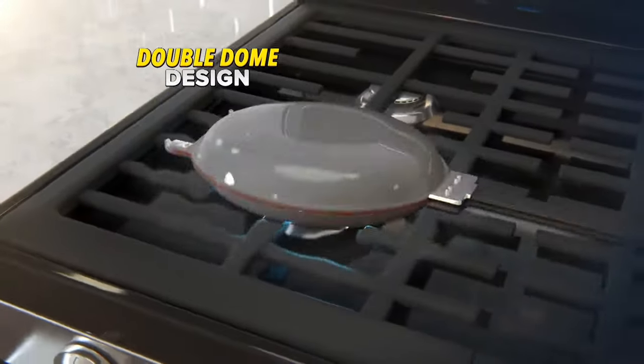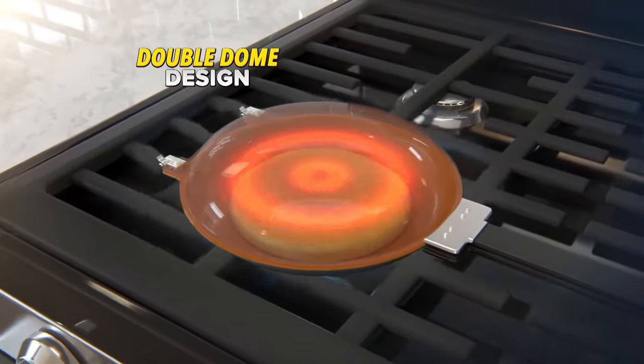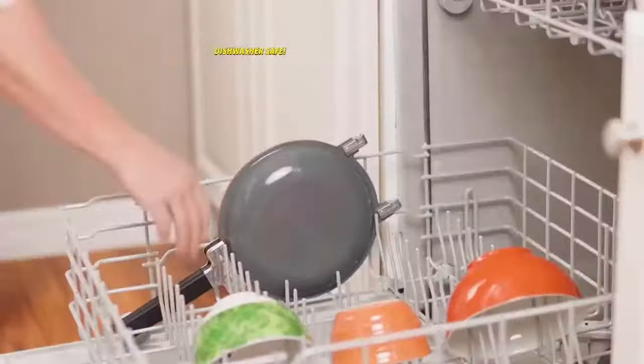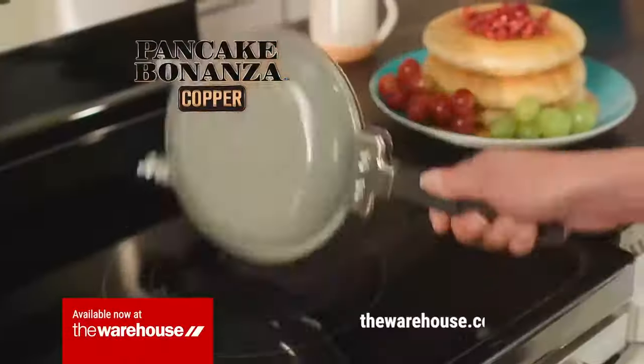The secret is the double dome design that evenly distributes heat all around so your pancakes are perfectly round. With the patented T-Cerima surface, nothing ever sticks. And it's dishwasher safe. Available now at The Warehouse.